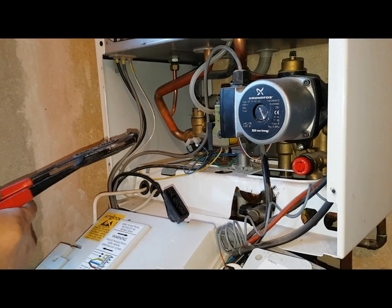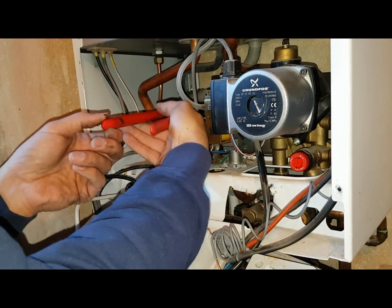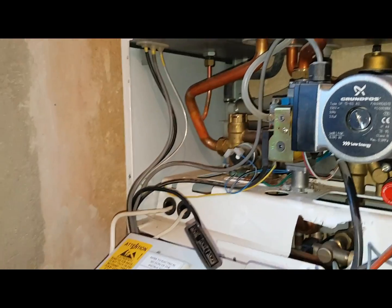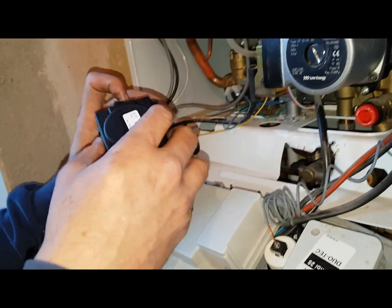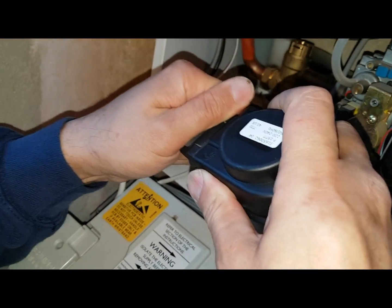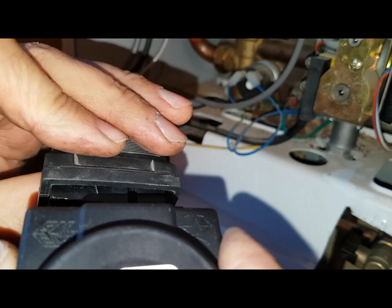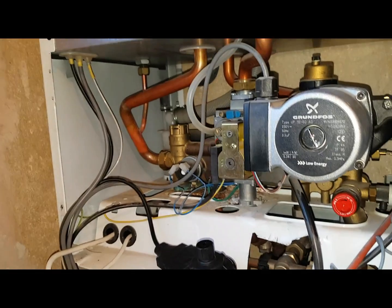Alright, you can tighten that up now — that's done. The easy part: just put your actuator motor on, connect that up, and then put the clip on. Make sure it's the correct way — remember we did this in the classroom. That's the one that goes in there, meets up with the groove — you can leave it like that.